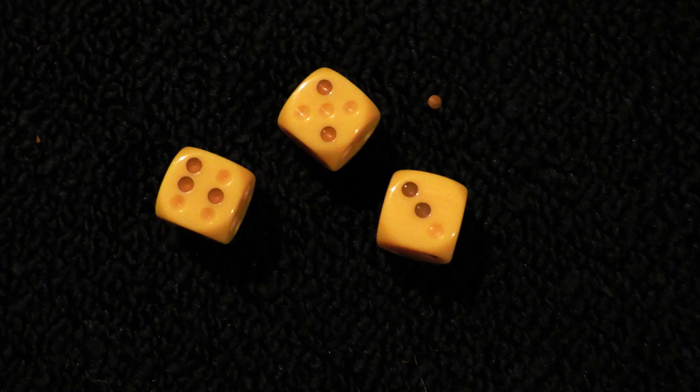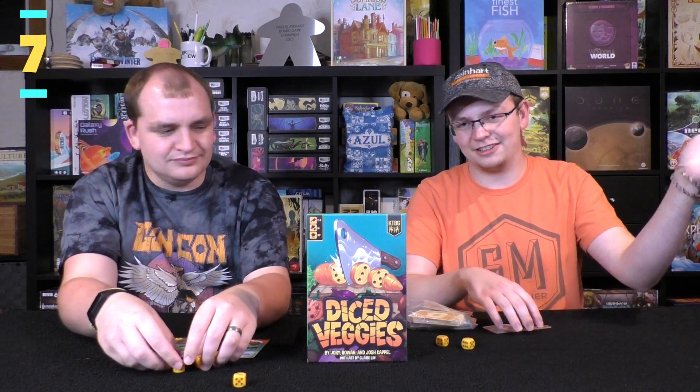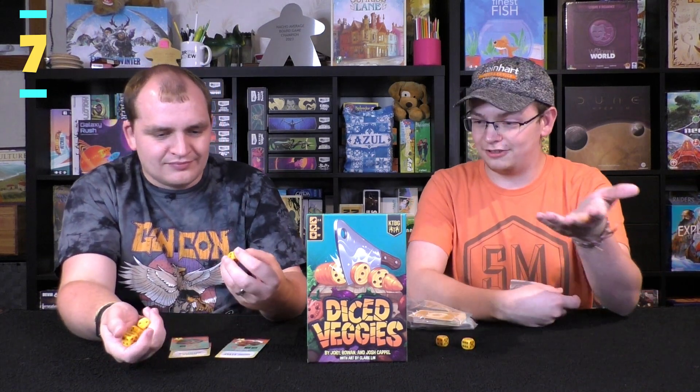The one negative is that the dice — specifically the yellow dice — the paint is chipping off the pips. Maybe three of them have pips missing. Just rolling them slightly aggressively, which you should be able to do with dice, some chips came off consistently for those specific yellow ones. It's weird that it's specifically that color.